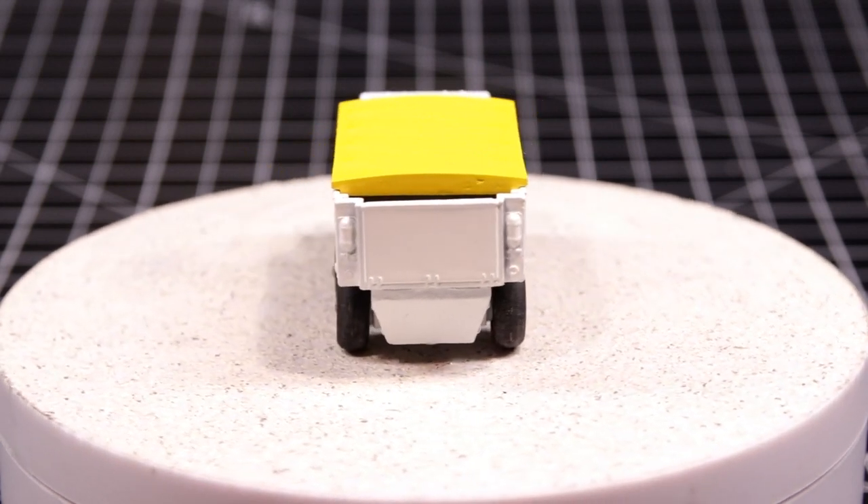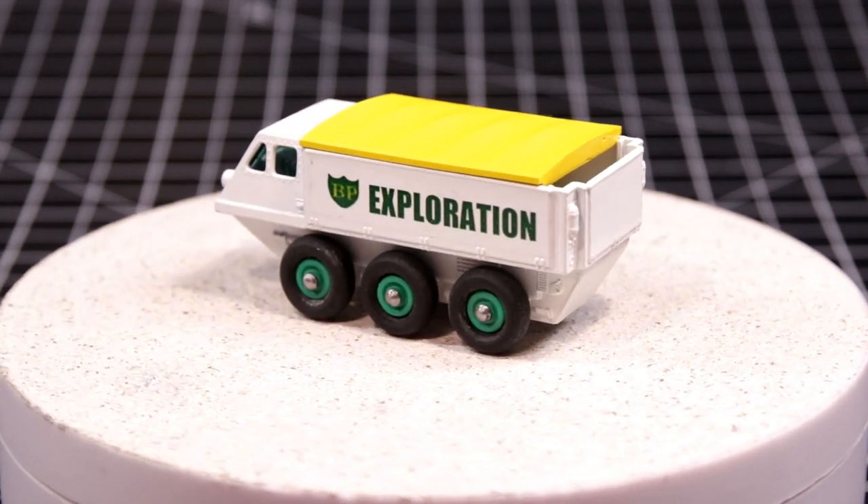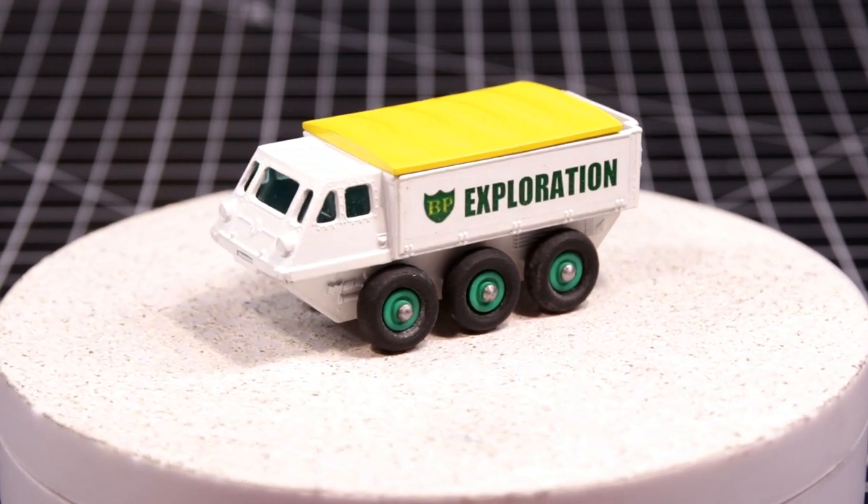The 3D printed wheels are pretty rigid, so in order to help keep them tight on the hubs, I painted the hubs with flat clear and put the wheels on while the paint was still wet. It worked pretty well.